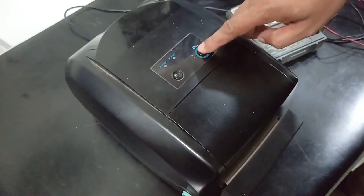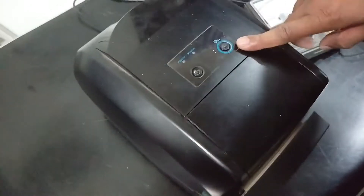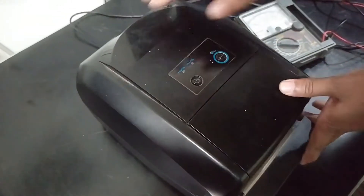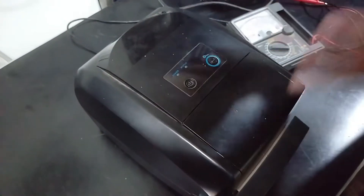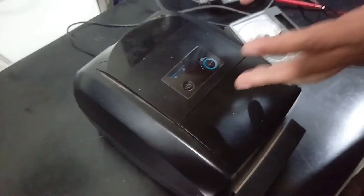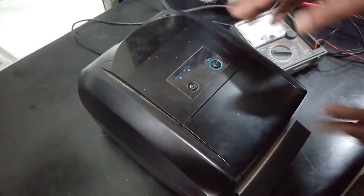Here is the big problem — the power is not working. Maybe this printer has a hardware problem. Today I will take this apart, repair it, and explain how I find out what the problem is. Okay guys, let's start.